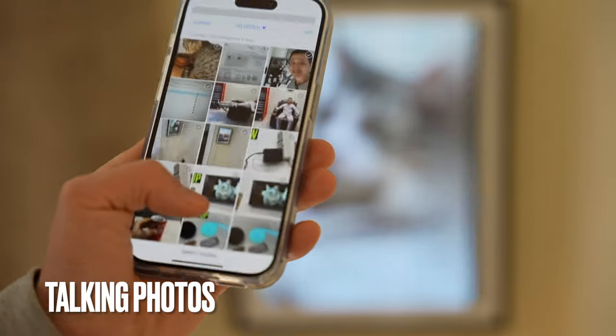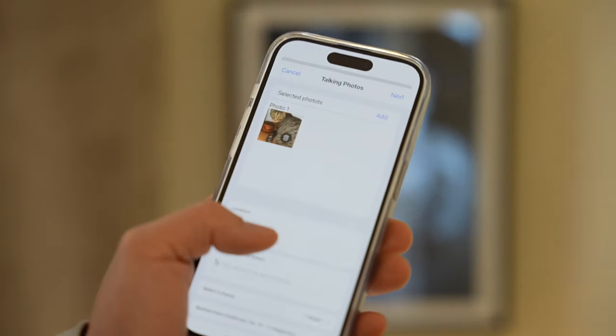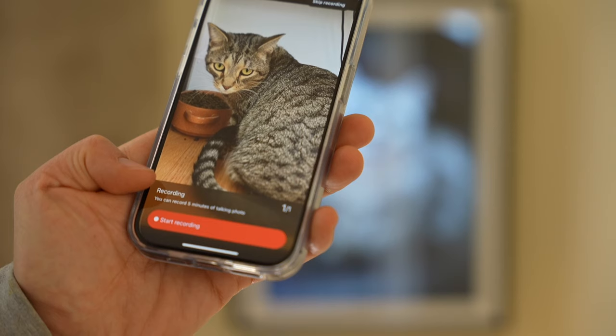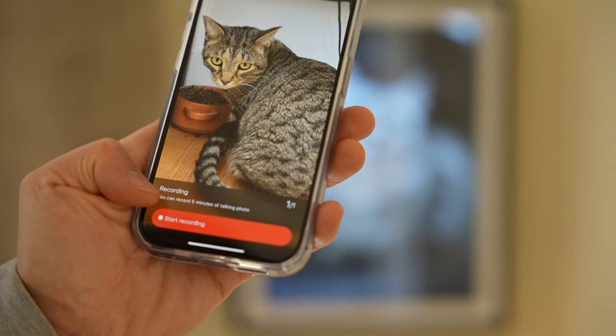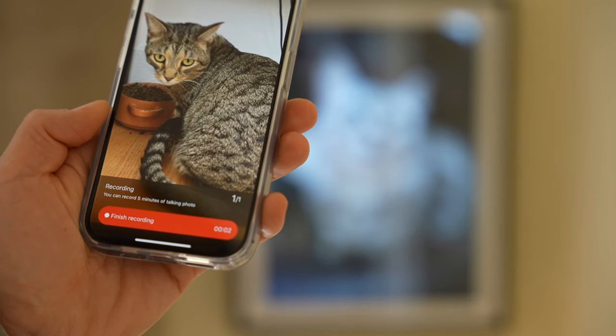The talking photo feature allows me to add a photo and provide a voice recording. You can record up to 5 minutes of talking photo. I'll start recording — for example: 'This is my favorite cat food.'